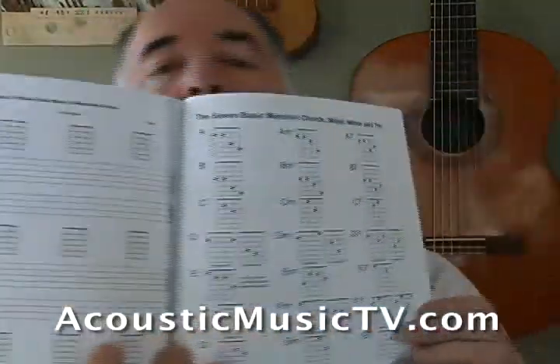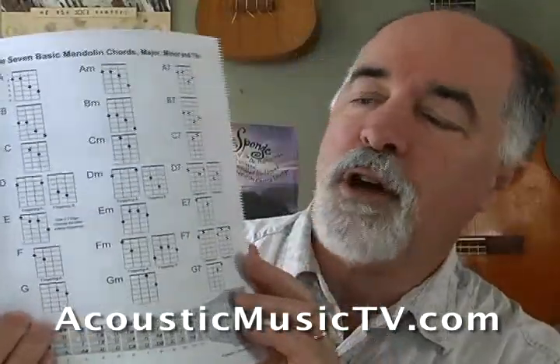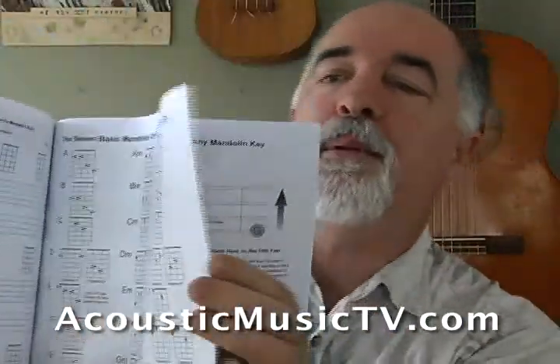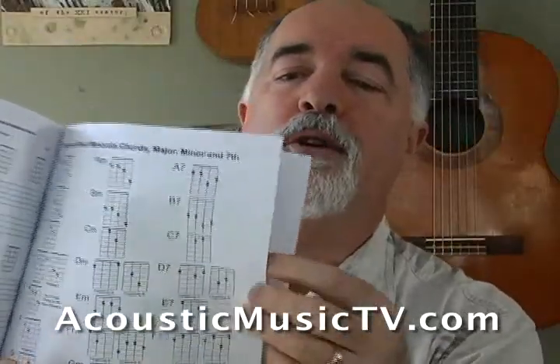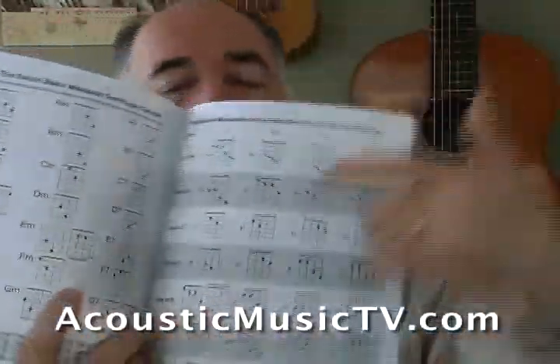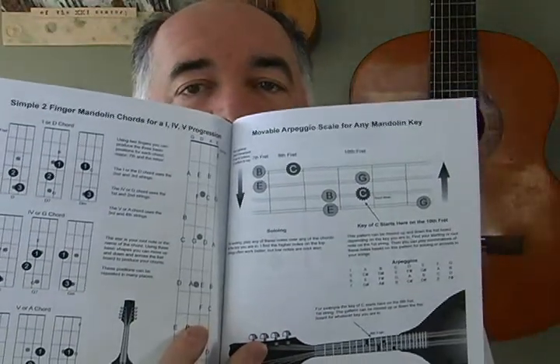And then at the back of the book, we have some of our famous chord charts — they've been very popular — just nice clear fingering charts for the mandolin. There are the full ones, and the kind that I play all the time are the two-finger ones. So let me just show you those. There they are. Those are right in the back of the book to help you play, how keys are set up for doing the 1, 4, 5. You have an arpeggio scale, movable arpeggio scale — mandolin's pretty easy for doing that kind of stuff.